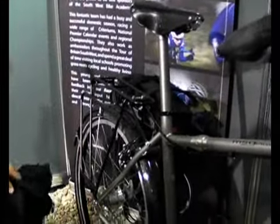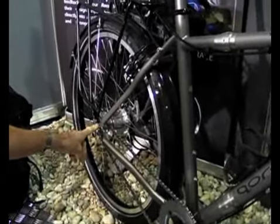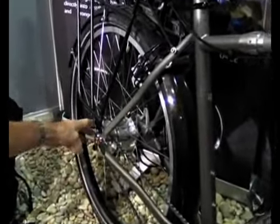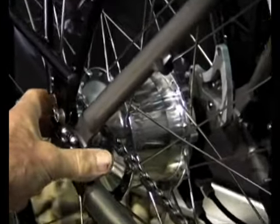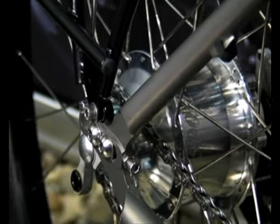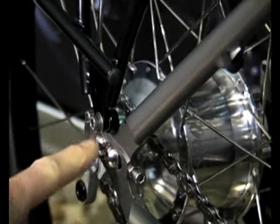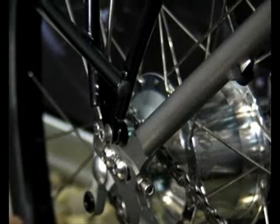We've actually got a new design on the rear dropouts here to actually adjust the chain tension on the roll-off. We feel this is a better way of adjusting the chain rather than the conventional eccentric bottom bracket. It's very easy to adjust using these screws on both sides to pull the chain back. It's a simple operation to do.